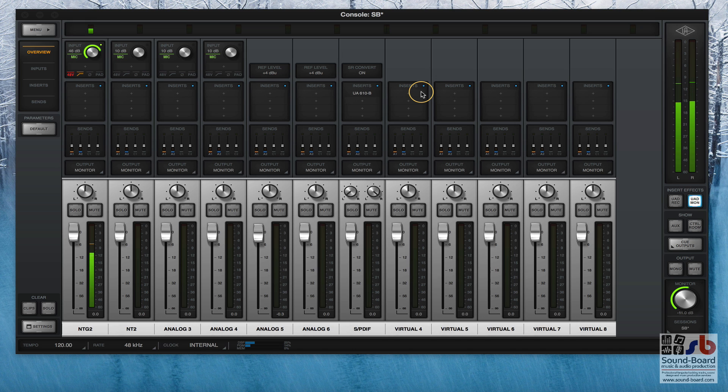The front of the Apollo is actually fairly clear, but I'm going to go through one of these channel strips. I'm going to choose the NTG2 input - this channel strip down here - and just give you an idea of what each of the channels has to offer. I'm not going to go into any of the settings and the complicated functionality.